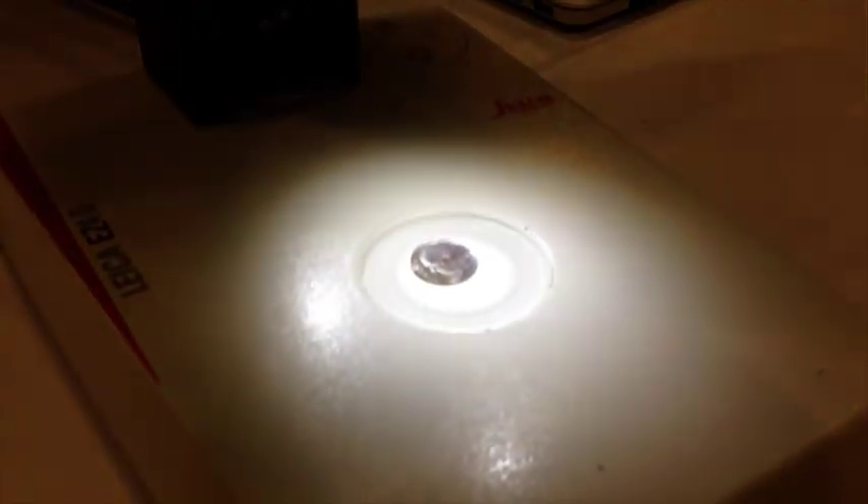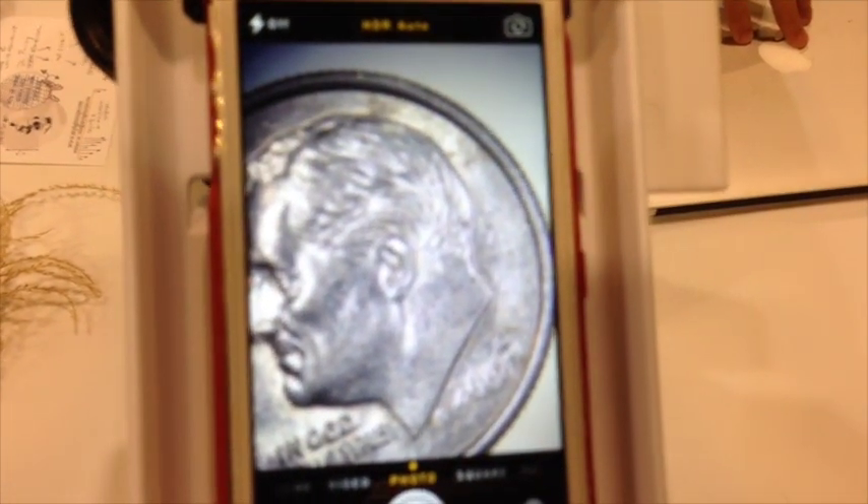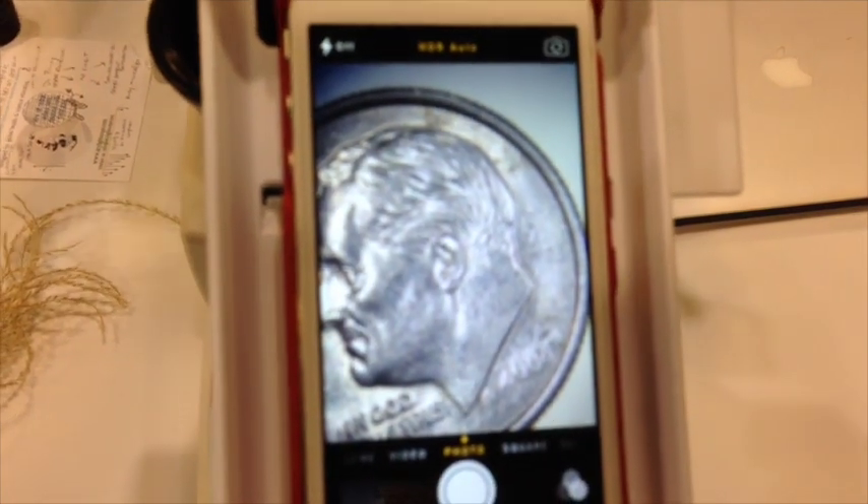There's our specimen down here, which is a dime. And here's what it looks like on the phone. The phone isn't doing anything special — whatever you're looking at through your microscope is what you're going to see on your cell phone. If you have a compound microscope you can look at cells, a stereo microscope you can look at bugs, a fluorescence microscope you can do high-end research-level microscopy. Depending on your phone, you can get a 5, 8, or even 12 megapixel image.